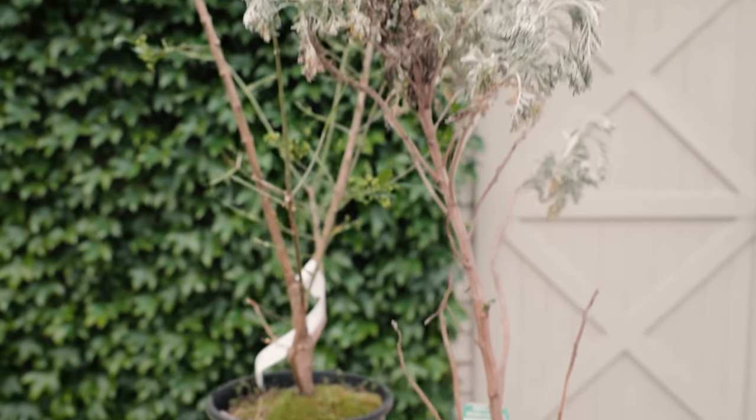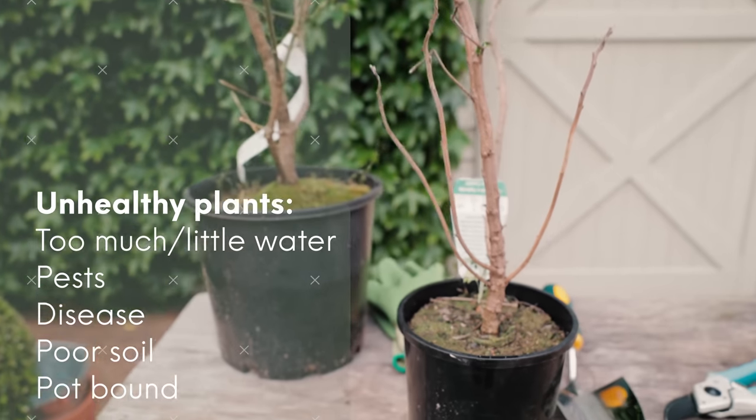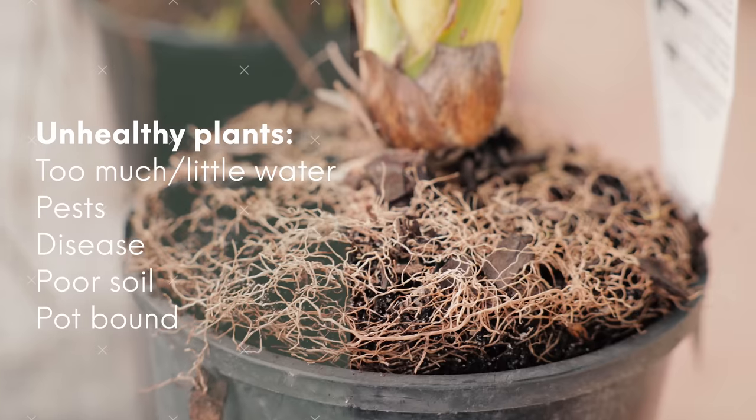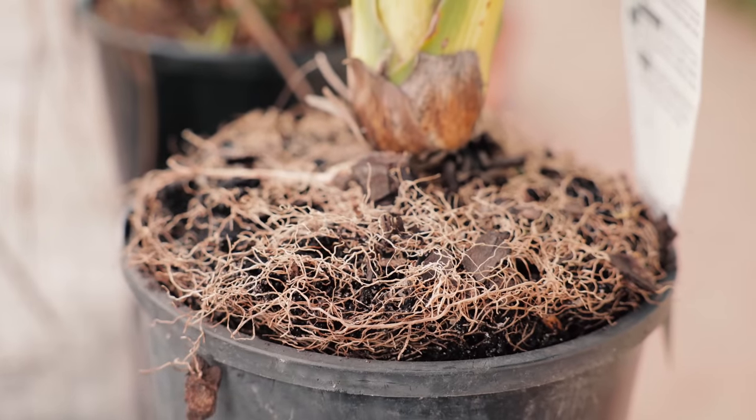Pot plants can become unhealthy for many reasons. It can be too much water, not enough water, pests, disease, poor soil, being pot bound, and the list goes on — but there's no need to hit the panic button just yet. I've put together five simple steps to bring your plant back to good health.